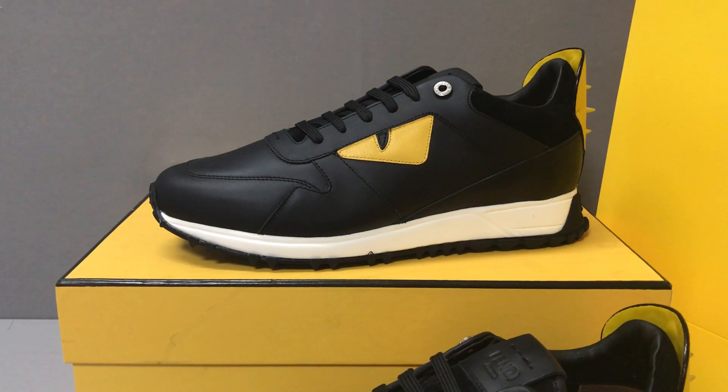Hello guys, I'm Ken. Now I will show you a Fendi Lace Up Sneaker.